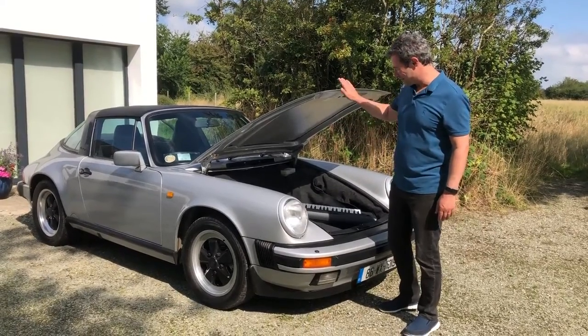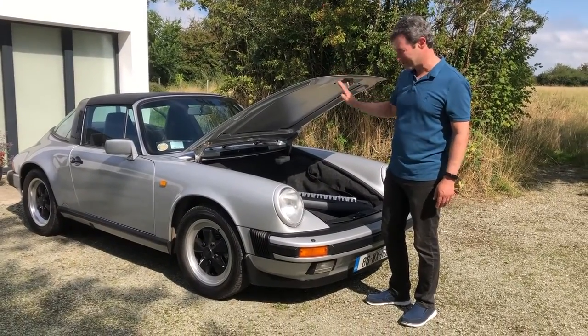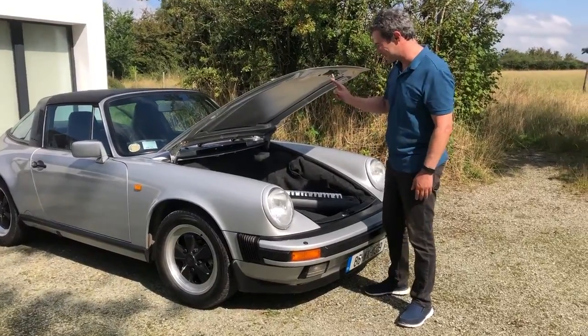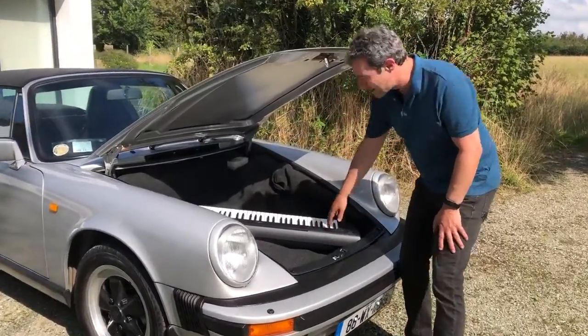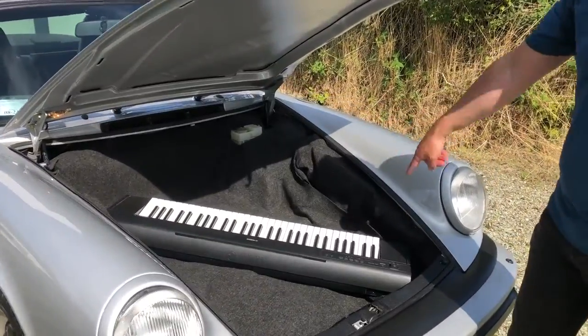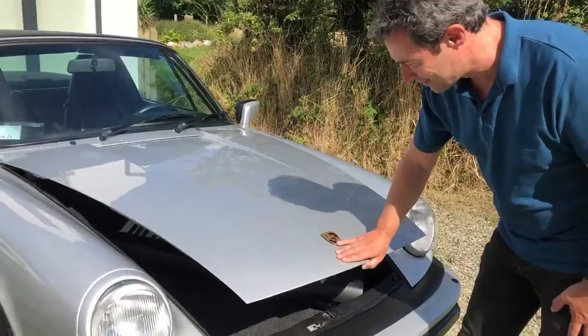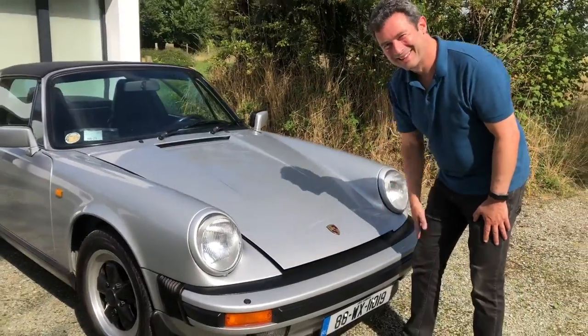Just to show you, here is the classic 911 Targa with a tiny, tiny boot. But even with a tiny boot you can fit one of these Yamaha Piaggero. This is the NP-12 and you can fit it in the boot, so you can still do gigs. Fantastic.